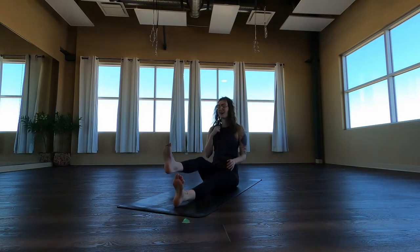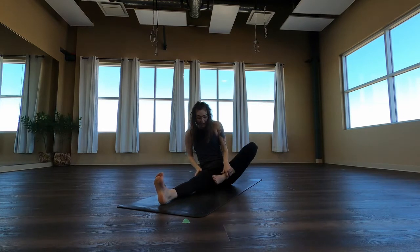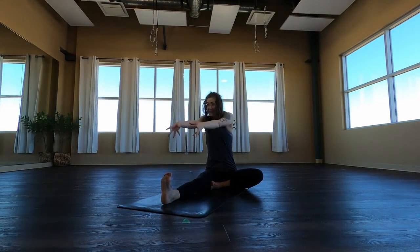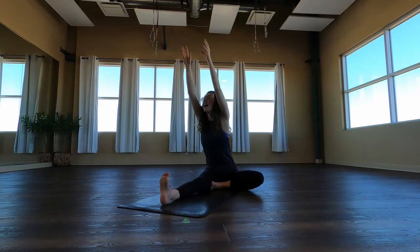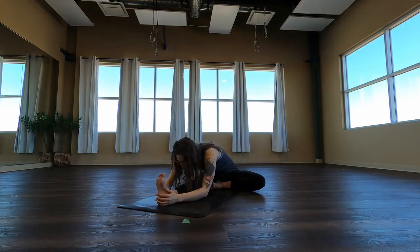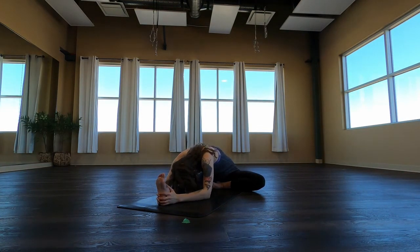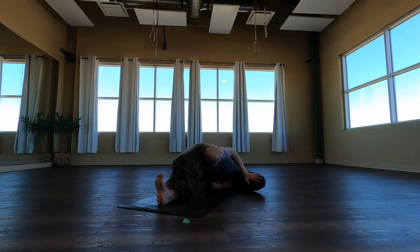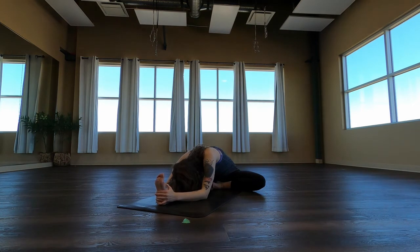Come on up. We'll switch sides. Left leg folds in, right leg is flexed. Inhale, reach. Exhale, reach for the toes. Five deep breaths. And let that knee really fall towards the back.